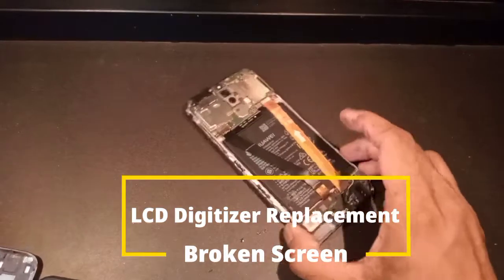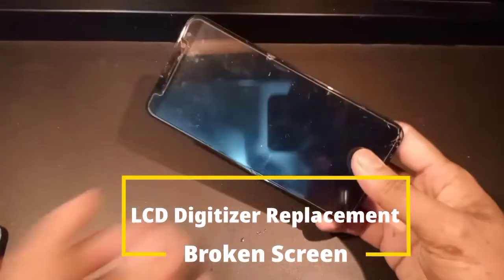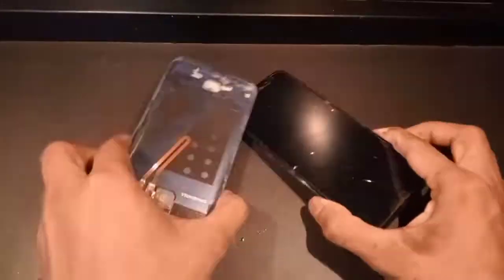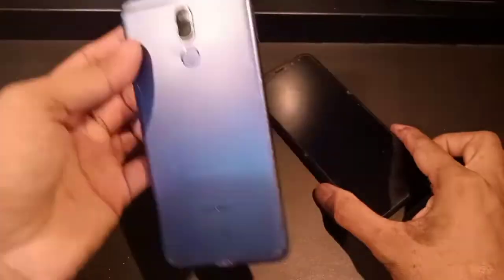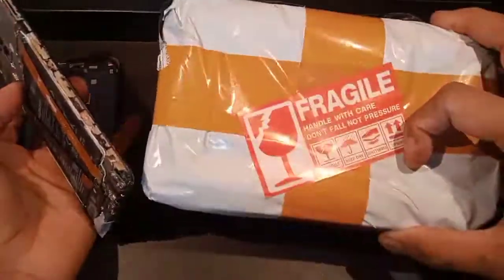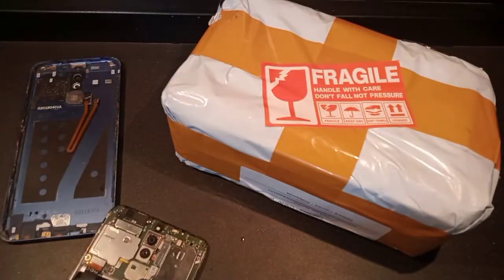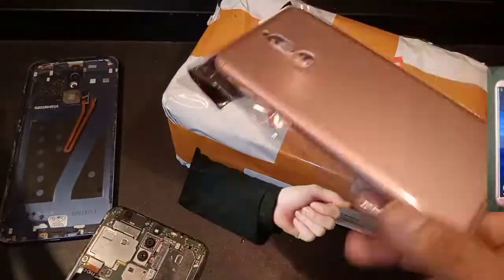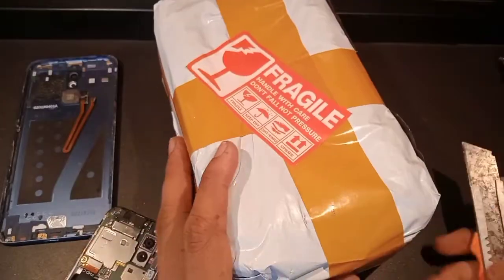Hi guys, today I will show you how to replace the LCD digitizer on a Huawei Nova 2i. As you can see, the screen is broken and needs to be replaced. Last week I ordered online an LCD digitizer for this unit and a plastic cover, just to make it look nicer — from this cracked one to a new one.